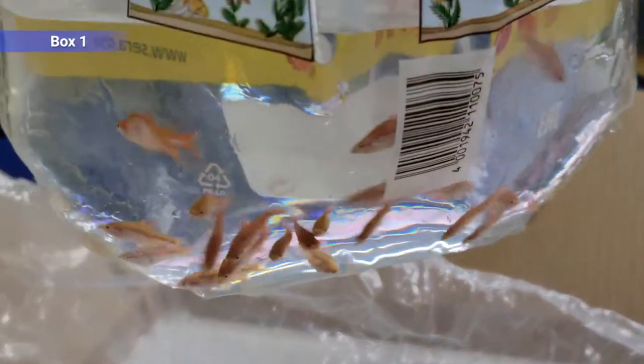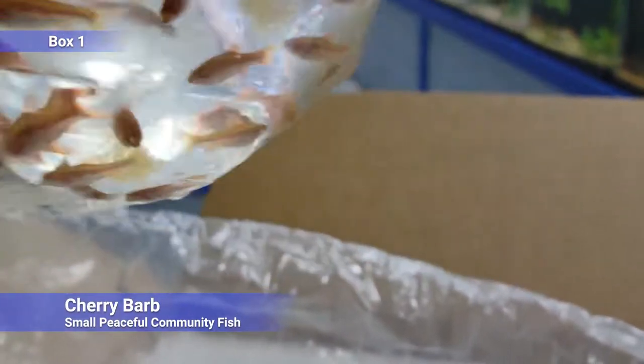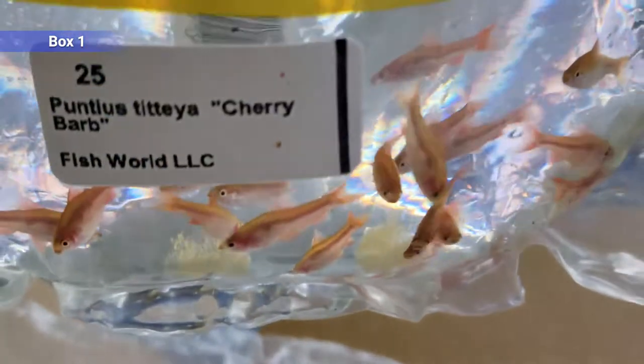First up we've got the cherry barb, a pretty common small peaceful barb. The males get really red, the females kind of stay more of a brownish color with a dark line on them. Really bright red in the males, nice peaceful community fish.